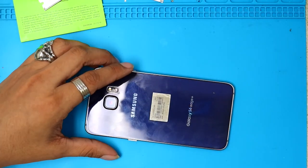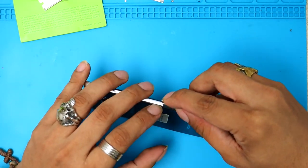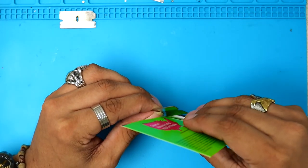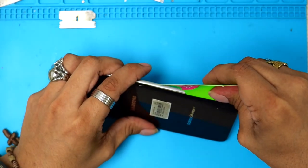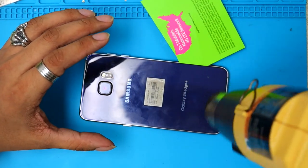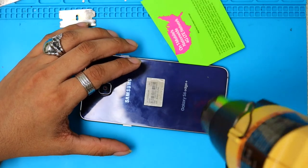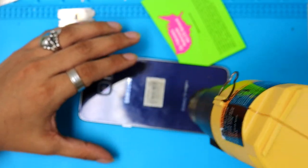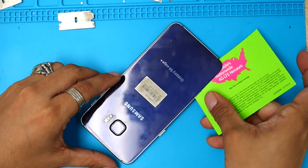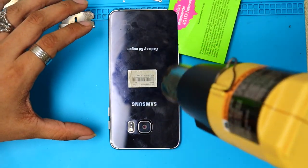Alright, we apply some heat. I'm gonna go in the middle, slide my razor blade, and lift that glass a little bit. I'll slide it in, hold it, and at this point slide a business card in here and go like this. It's gonna be a little tough. When you feel the phone getting cold, just apply more heat — the key is to keep it warm to get that adhesive soft. When you give it the right heat, it'll slice like butter. We're gonna work the same way all the way around.